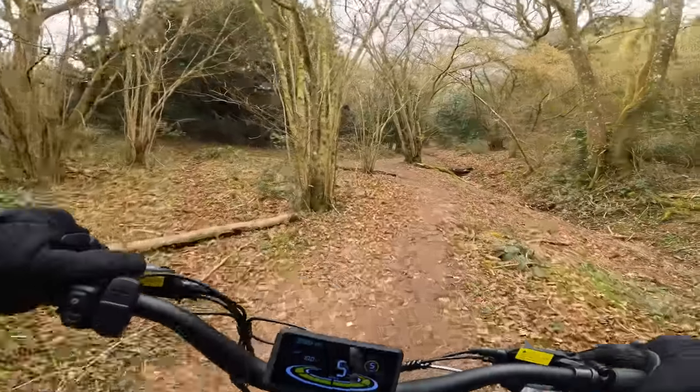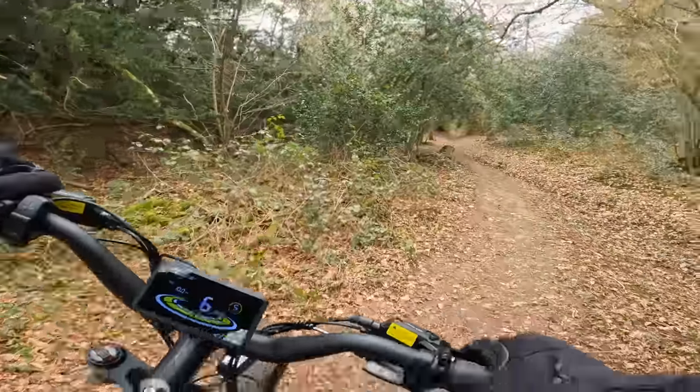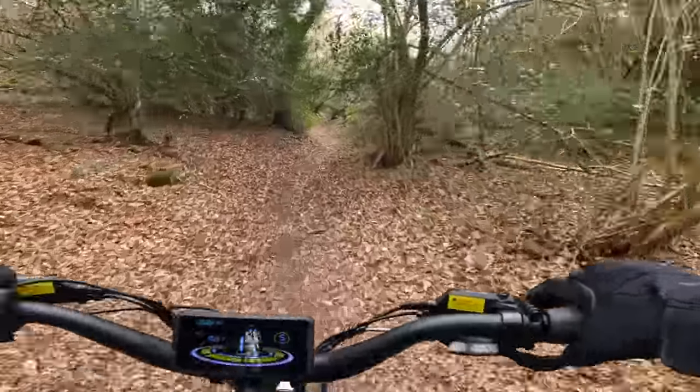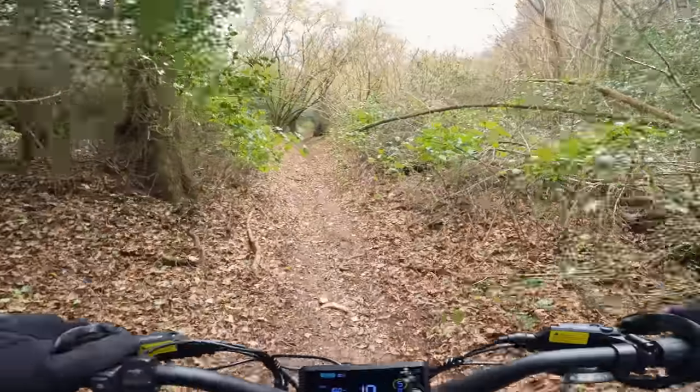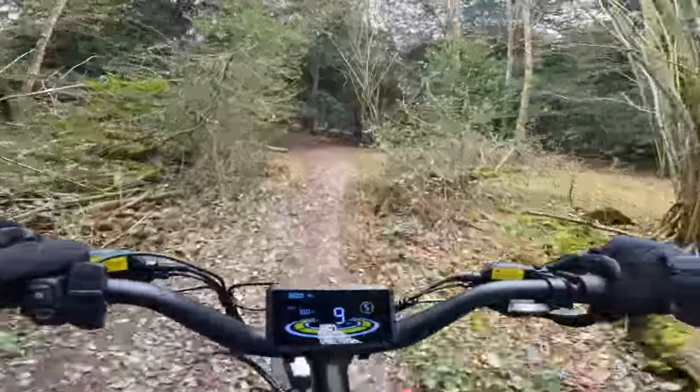Nice gear ratio on here as well — nine speeds. I think you definitely need that with a torque sensor. I'm just hoping I'm not heading back up into that mud again. Very nice.